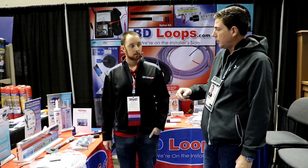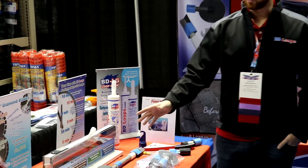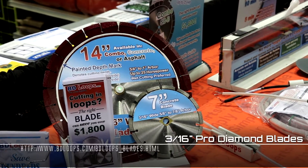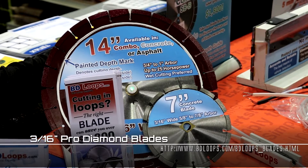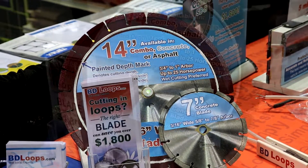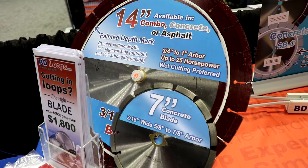You not only sell the loops, but you sell the tools to install them. I see a backer rod roller and loop sealant. Let's talk about the tools. All of our loops are designed around a 3/16ths-inch wide cut, and that's why we offer a 3/16ths-inch wide blade. 3/16ths-inch blades are harder to find — big box stores only sell eighth or quarter-inch. An eighth-inch wide cut is simply too small; it doesn't allow enough clearance to properly flow and encapsulate the wire. A 3/16ths-inch wide cut is a little bit bigger but allows the sealant to properly flow and encapsulate the wire.